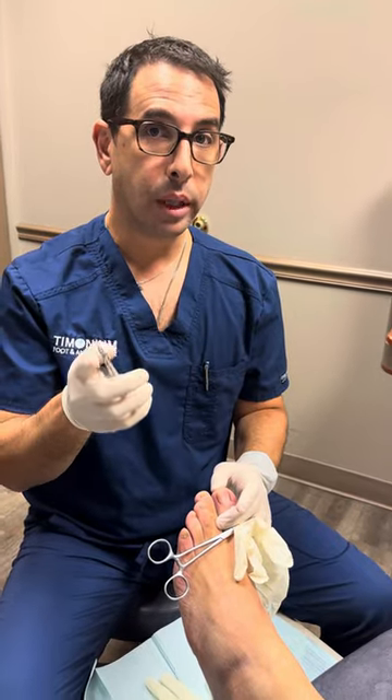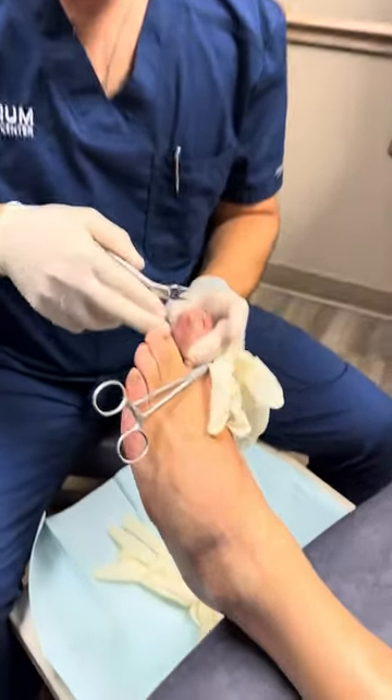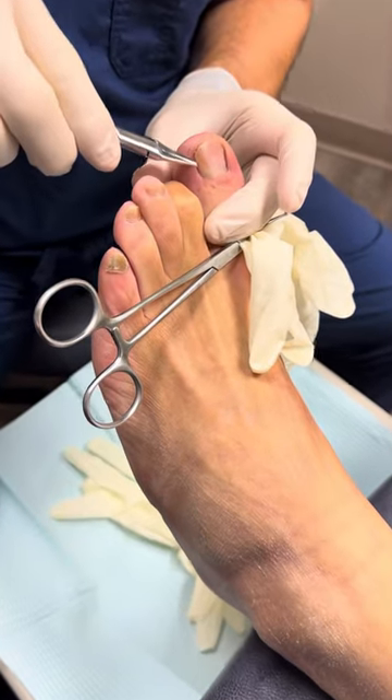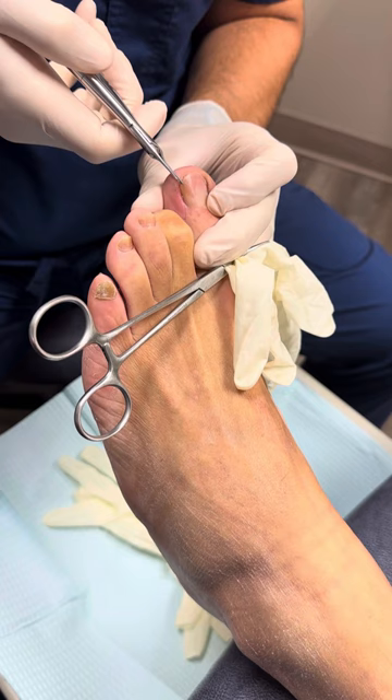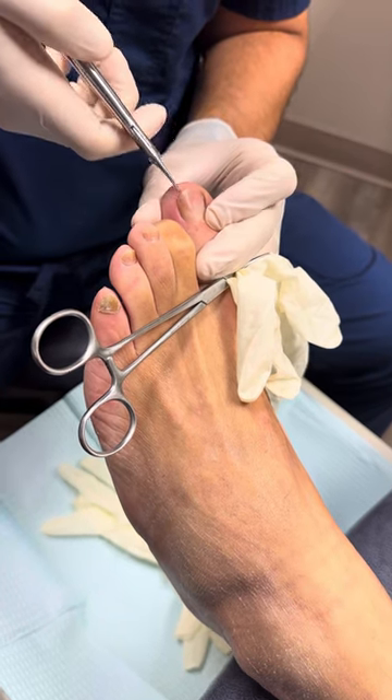We're going to do an ingrown toenail procedure. We have this ingrown nail — we've already numbed him up, which we've shown in a prior video. We've already confirmed with him that it's this side, and we're going to snip the nail.